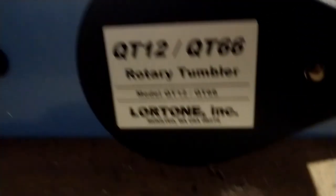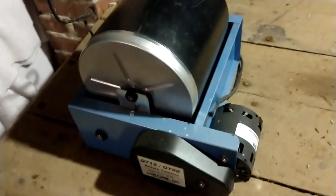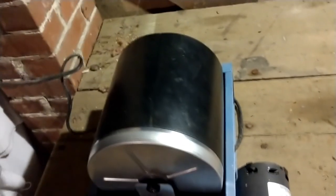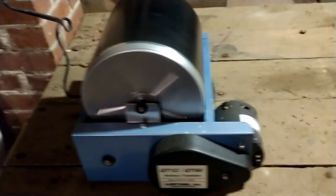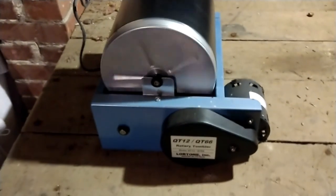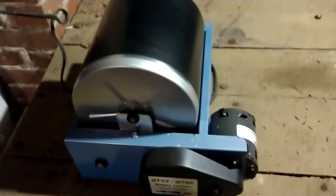There's my tumbler — the QT-12 rotary tumbler by Lortone. It's the same tumbler that Nugget Noggin uses — he's a good YouTuber. Just gotta plug it in. It's going a little slow — I think it's because it's such a big, heavy load. We're going to let that run all night. It's about 10 o'clock now; I'm going to take my pills and go to bed. When I get up around 7 in the morning we'll unplug it, take it outside onto the back porch, and dump it out. With the tumbler down in the basement I can't really hear it up here, so we'll be alright.